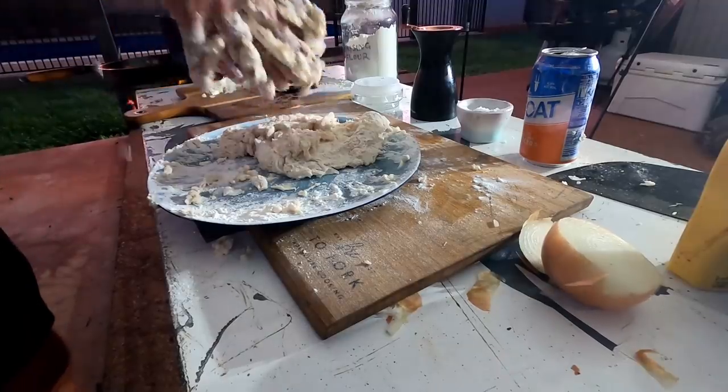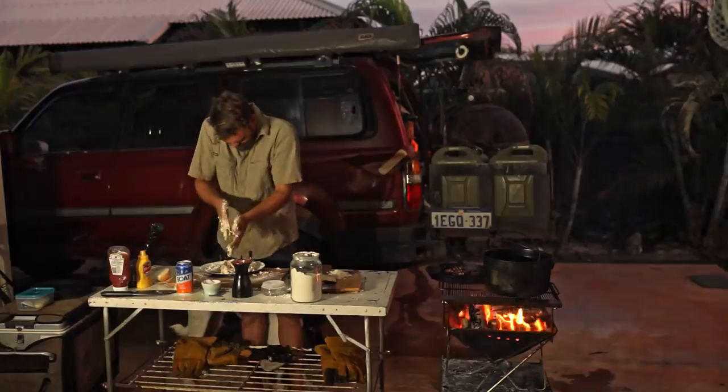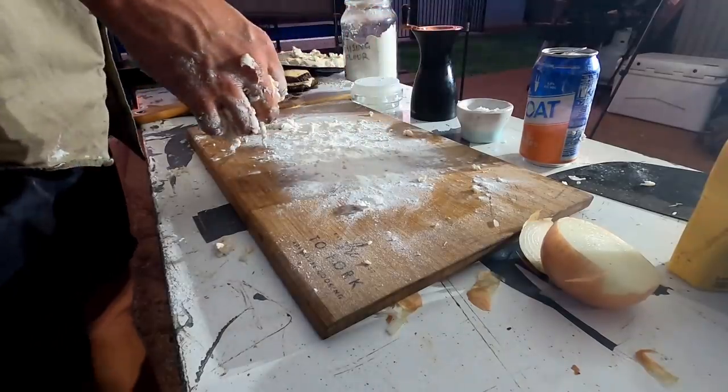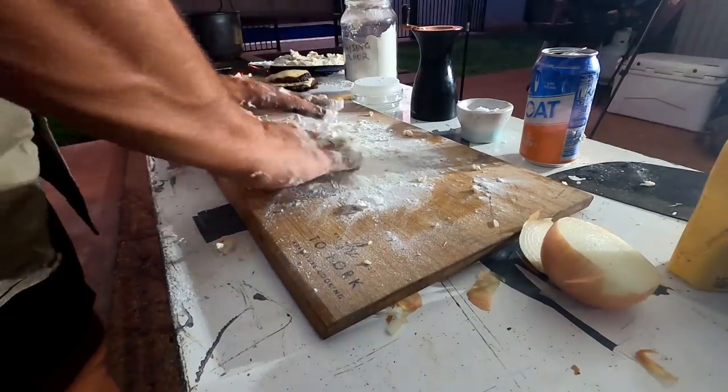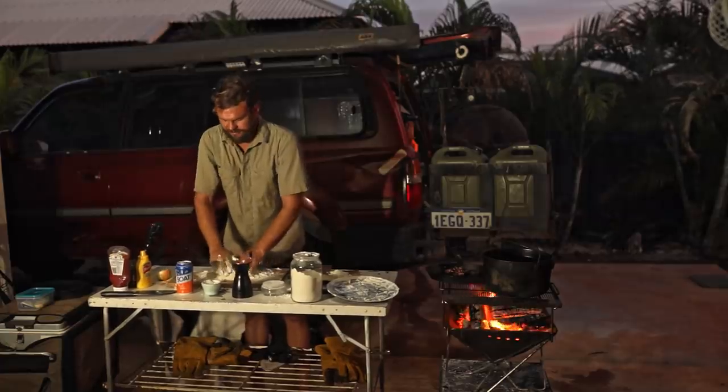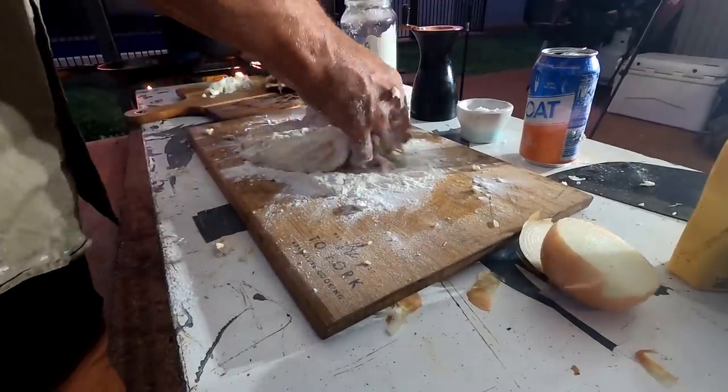I'm going to try and get all this stuff off my hands. The great thing about doing damper in the bush is crap goes everywhere, but it doesn't really matter — you can just kind of dust it into the dirt. It doesn't really create any lasting impact. Kind of made like a flatbread-y sort of thing.